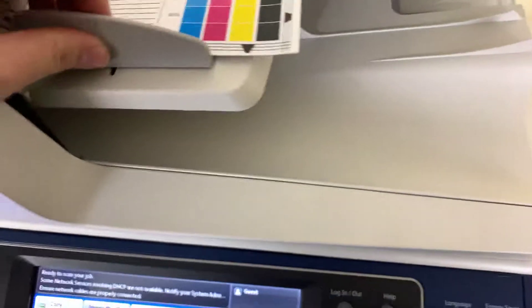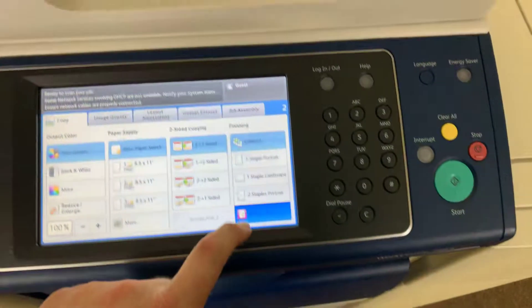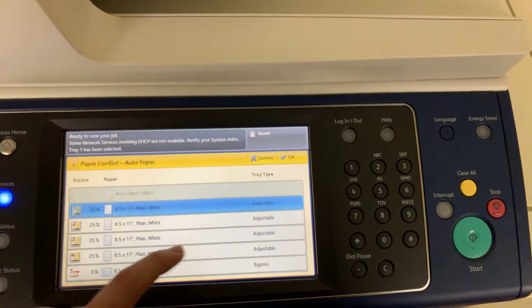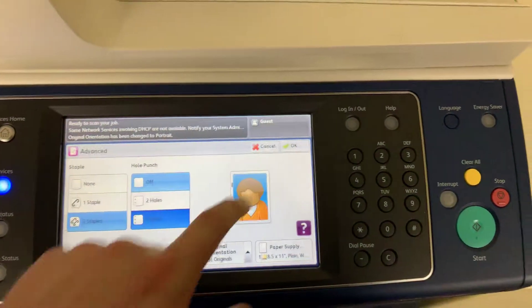Now we'll go ahead and test out the document feeder as well as the stapling feature on our finisher. It actually has a three-hole punch as well. I'll run that job through once.